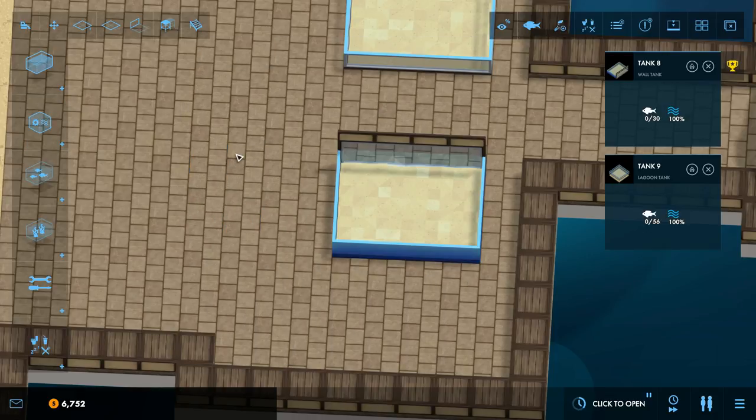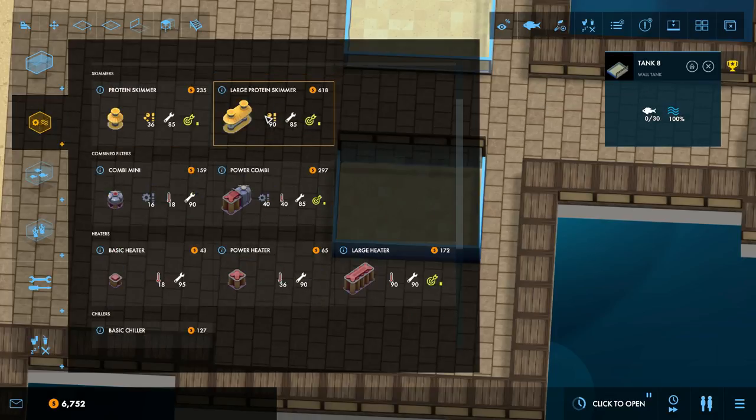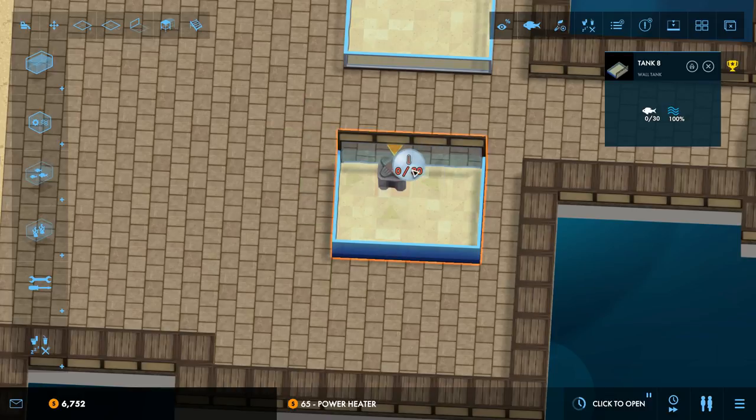One thing you can do is plan out your equipment sizes ahead of time. For example, looking at the 30-capacity tank: you could slap down a large heater, but that would be overkill — it doesn't need 90 points of heat. Two basic heaters would also be wasteful, taking up more space and needing more servicing. The power heater is right in the sweet spot — if we were going to service this tank, that would be perfect.